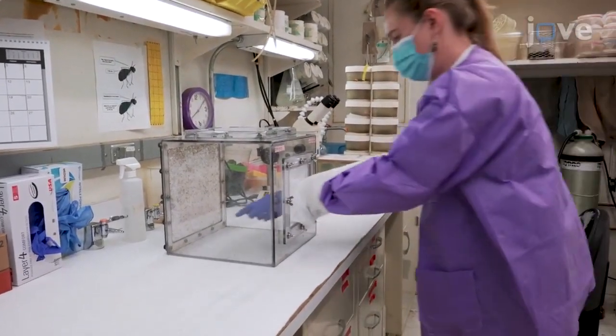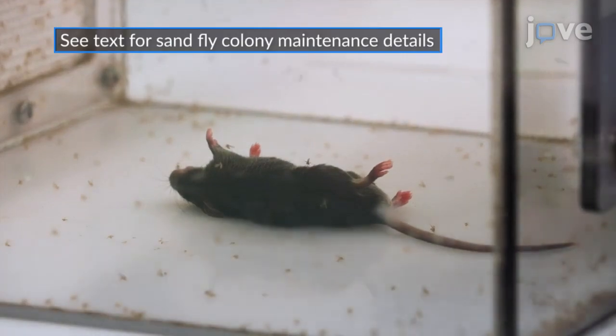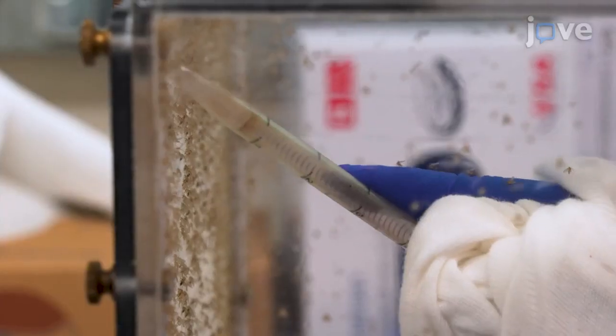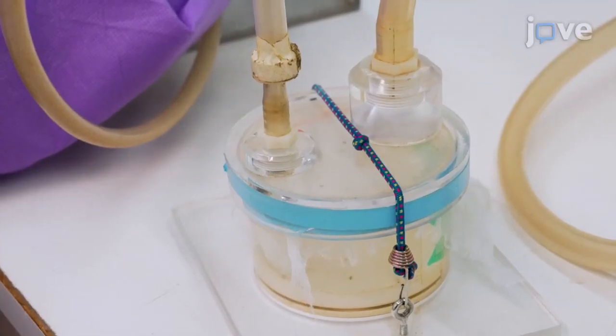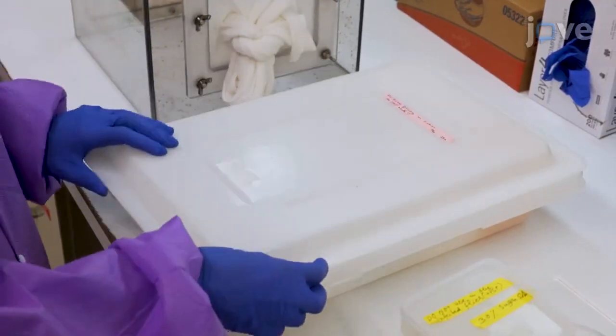Five days before the injection, blood feed female sand flies as for routine quality maintenance. One day post feeding, capture the blood fed females in plaster pots with a side port in groups of 100 to 150, and feed the flies with a 30% sucrose solution.